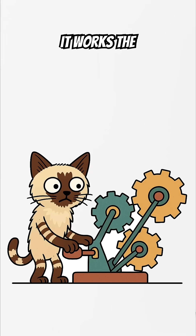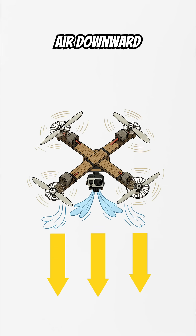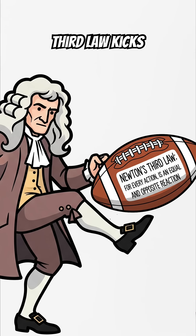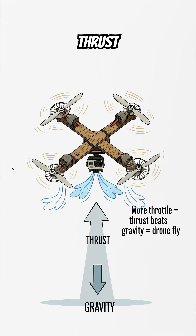How it works. The physics. Propellers are just spinning wings — they fling air downward. And here Newton's third law kicks in, so air flings the drone back upward. More throttle equals thrust, beats gravity, equals drone fly.